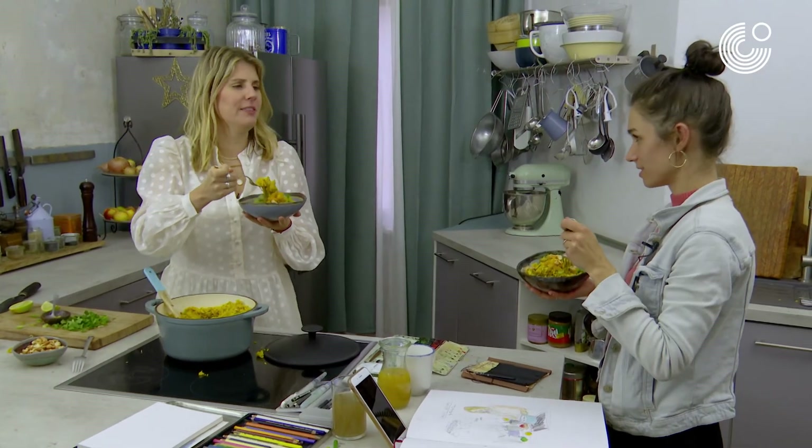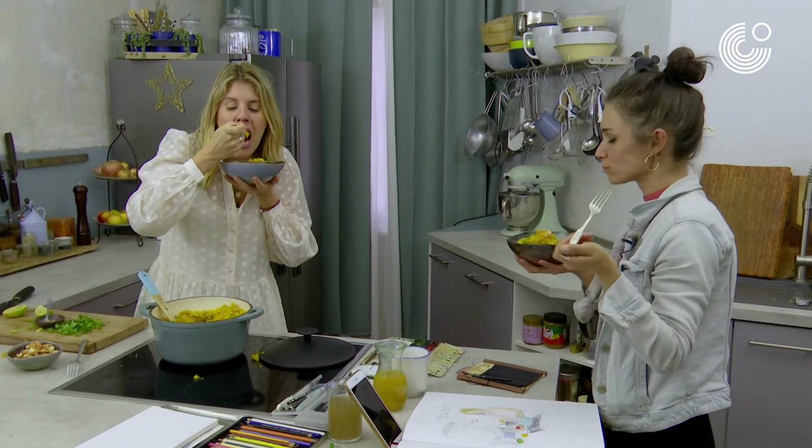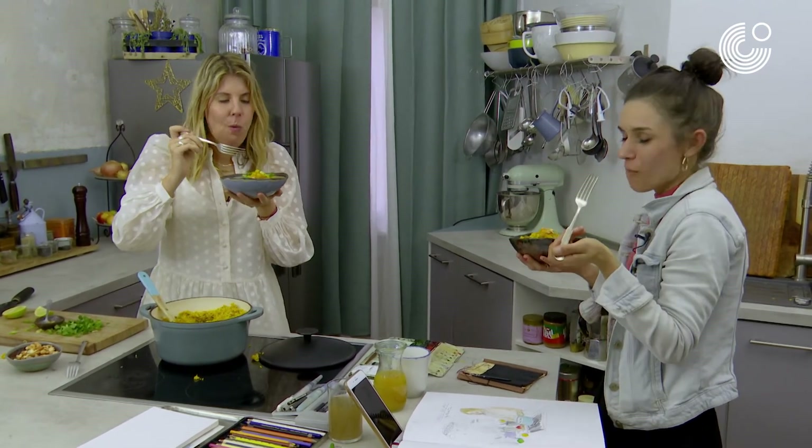Maybe we should do a cookbook together, huh? We should consider. It's delicious. On such a cold winter's day. It's hot. Yeah. Perfect.